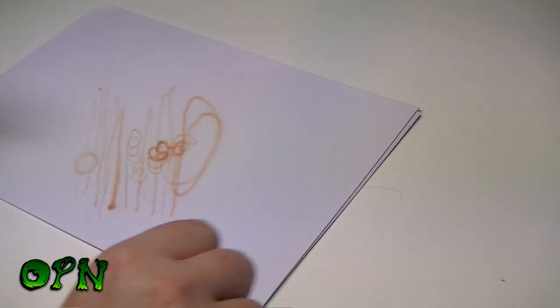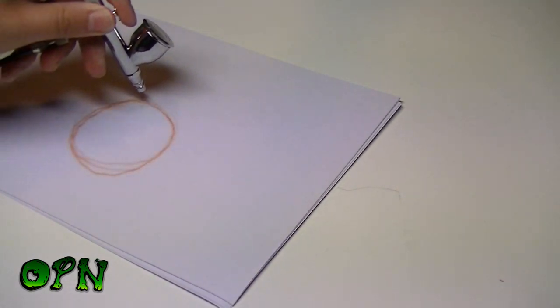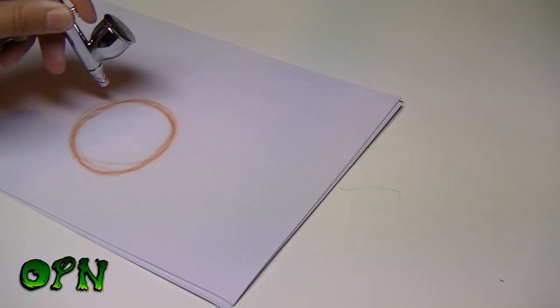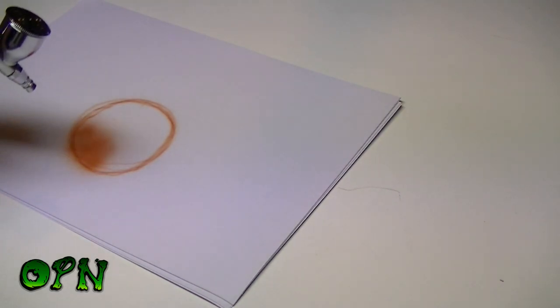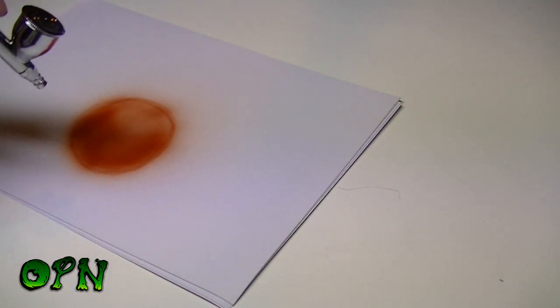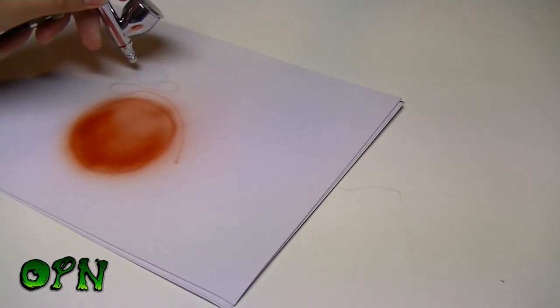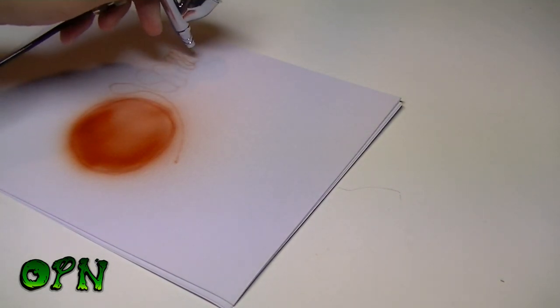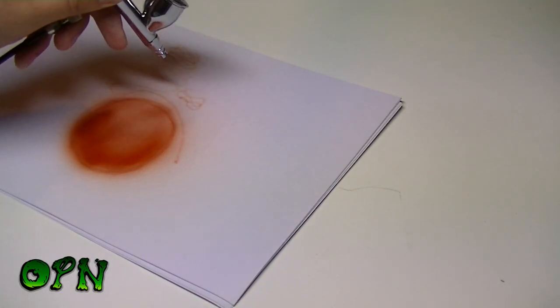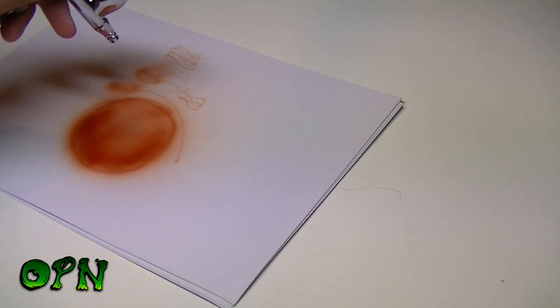Now I'm going to spray a larger spray pattern. That's quite a nice medium spray pattern — that's going to be perfect for base coating. You can see it sprayed absolutely beautifully: really nice fine lines, but also nice medium spray patterns as well.